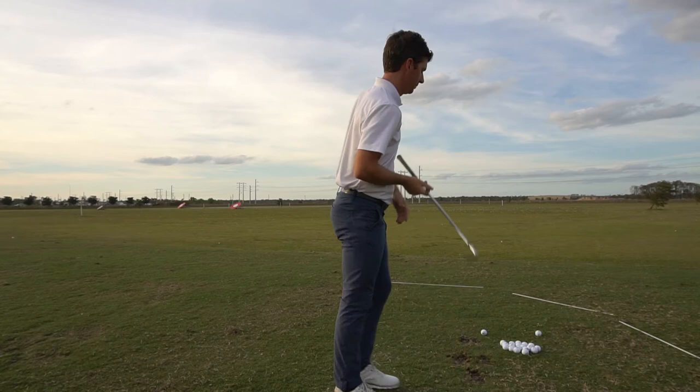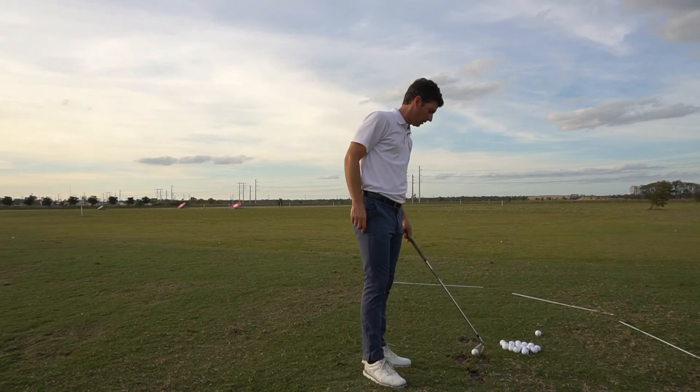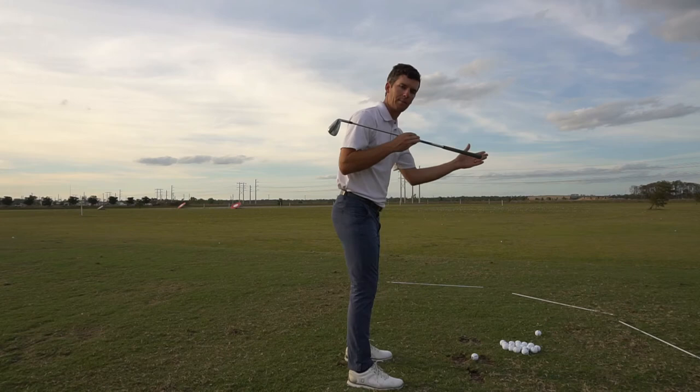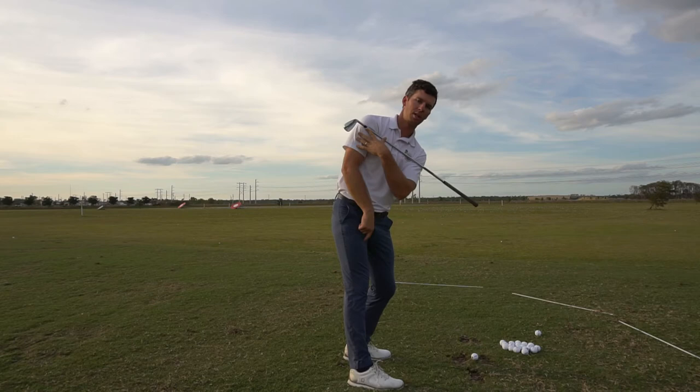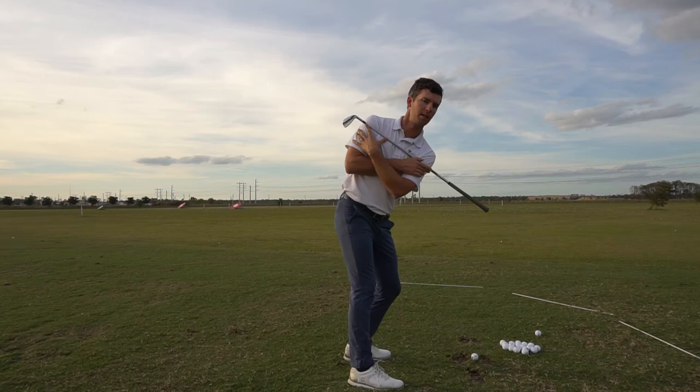So we're always tilting as we're rotating. I've got a little drill here to help out — a quarter circle with alignment sticks just tracked on the ground. What I'm going to do is trace the grip of this club around that circle. You'll notice my knees have changed flex, my hips are tilted just like my shoulders.